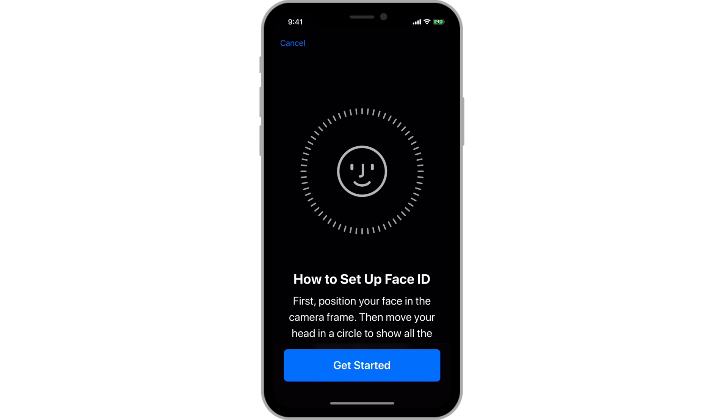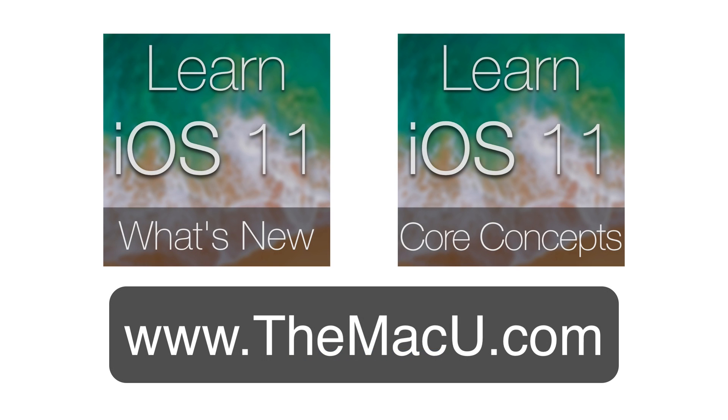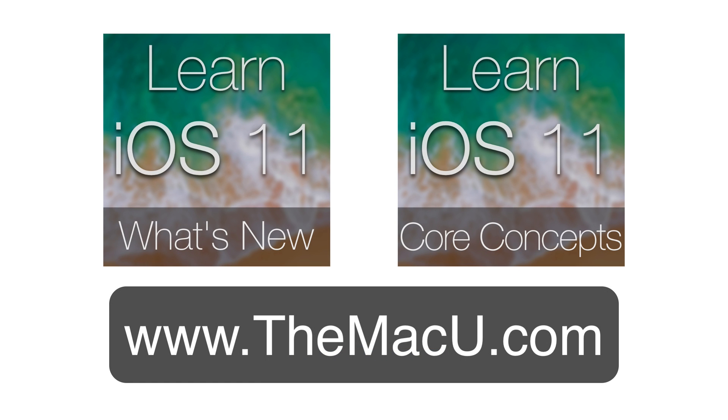Next up, we'll look at gestures on the iPhone X. You can learn much more about how to use iOS 11 for both iPhone and iPad with our full "What's New" and core concepts tutorials. Check them out at TheMacU.com.